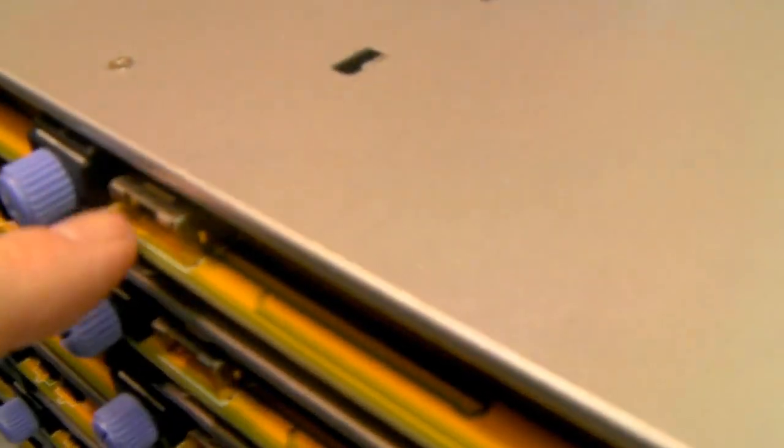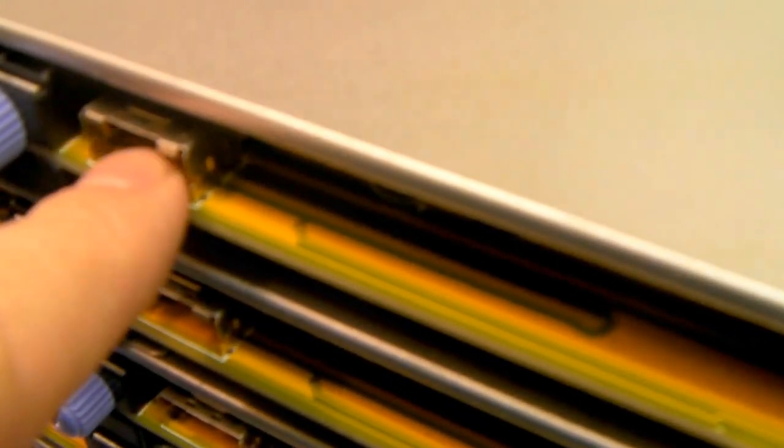As there's always a lot of confusion on this, I'm going to explain a little bit about these MiniSAS backplanes. Back in the days, we used to have backplanes which had four SATA connections on them. However, technology moved on and now you've just got one connection per backplane, which controls all four drives.